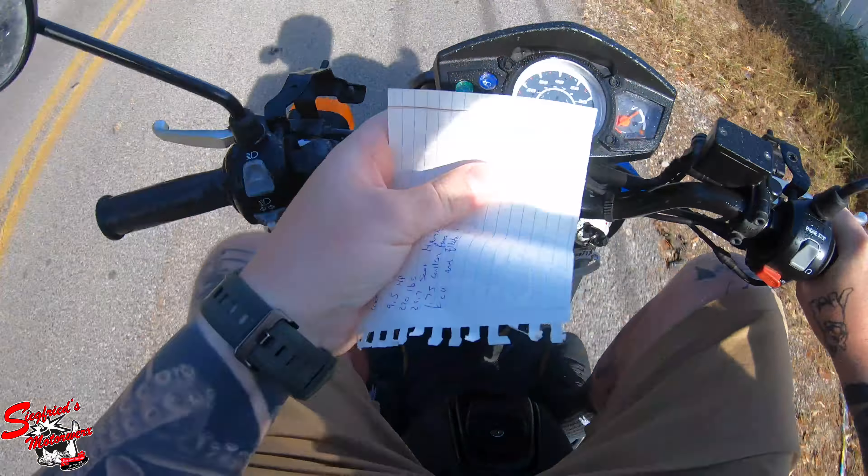As far as body styles go, this is hands-down my favorite Zuma 125 body style. If you're watching this thinking this isn't the new Zuma — yeah, no way, Siegfried's Motorwerx doesn't have pre-owned 2022 Zumas on our floor. I've heard a lot of good things about the newer ones, I haven't ridden one yet but I really want to. I've heard they're really fast, and I'm excited and fingers crossed that they actually did well there.